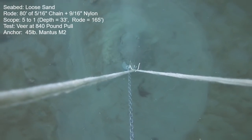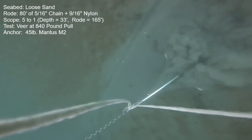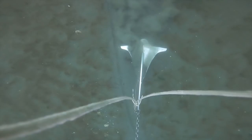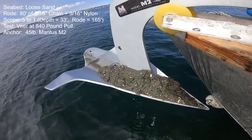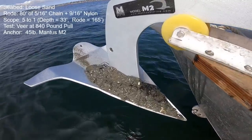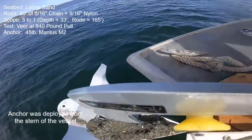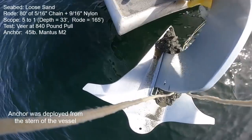Normally on veer tests, seabed impacts into the side of the fluke on the side the veer was happening. In this case there should be more seabed on the right, but in fact there's more on the left side. Oddly, mud is still on the starboard side even though we veered to port. Now that's weird.